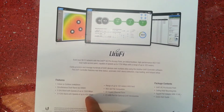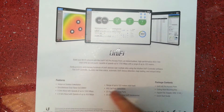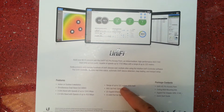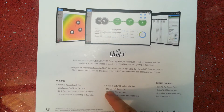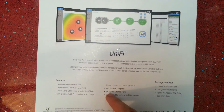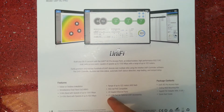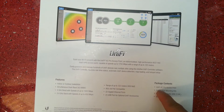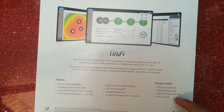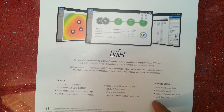Those combined give you the total port range of up to 122 meters or 400 feet. 802.3af PoE capable, 2 gigabit ethernet ports, one USB port for optional UniFi accessories. The package contains the access point, ceiling and wall mounting kits, a gigabit PoE adapter at 48 volts, 0.5 amps, and a quick start guide.